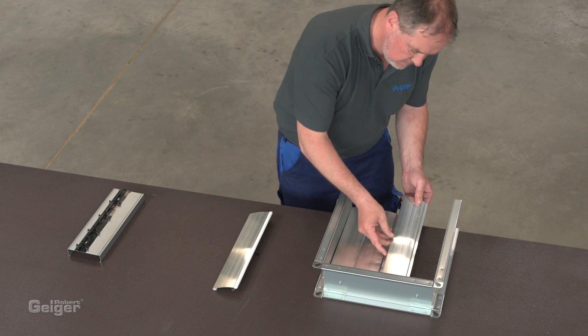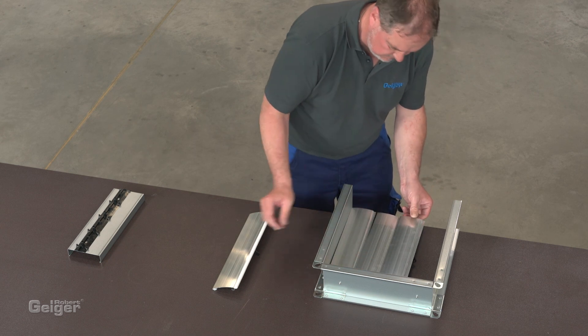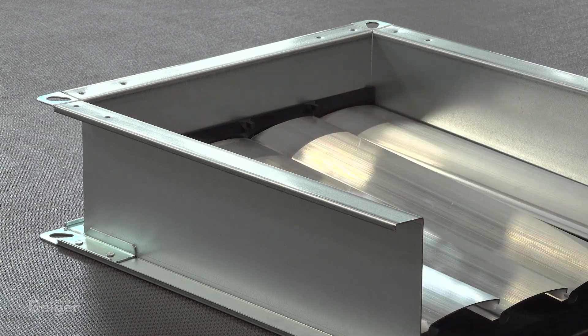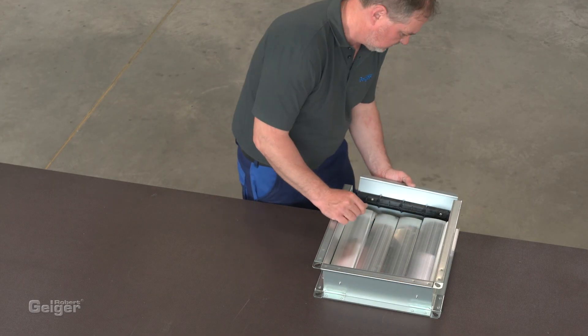The frame stays open on one side. Next, the blades are fixed on the bolt from the mounting support. Now the frame can be closed.